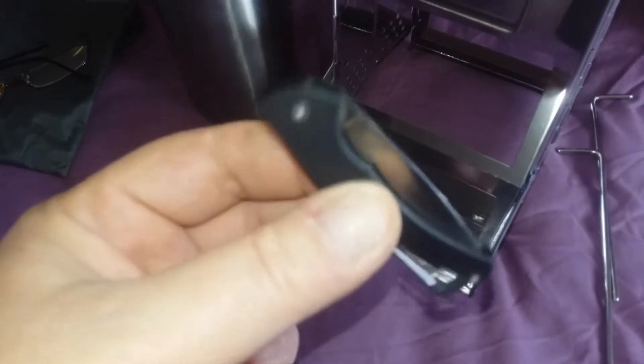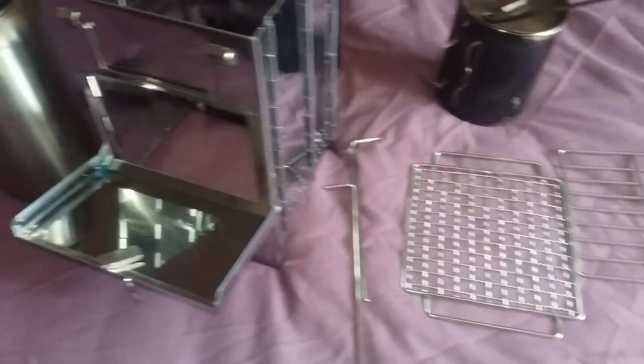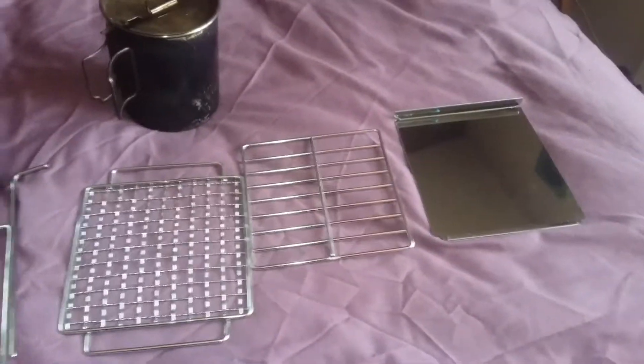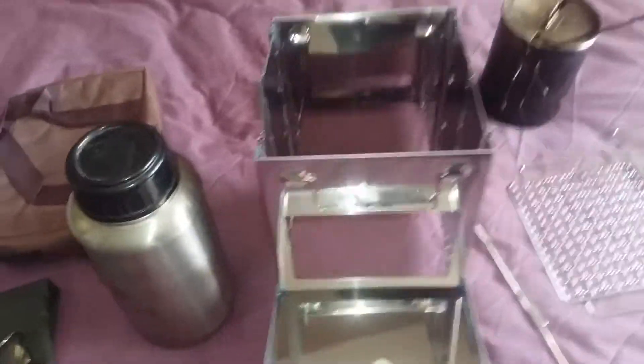Right, I'll slide it all together and show you the pot on top and stuff, just so you can get a decent look at the scale.